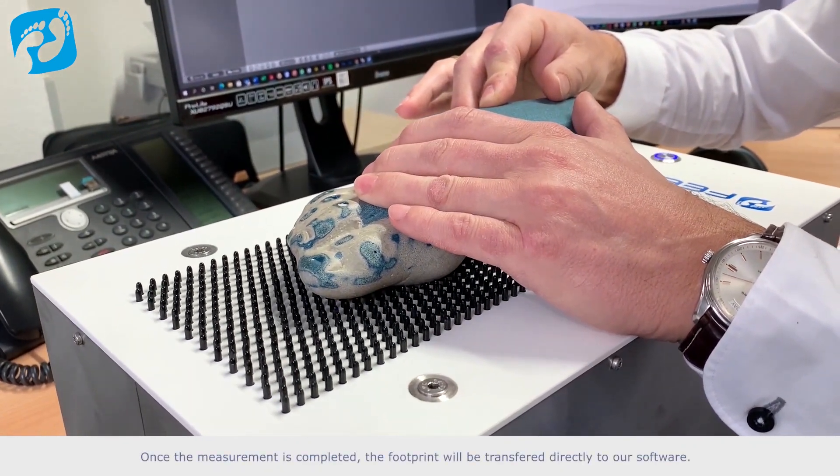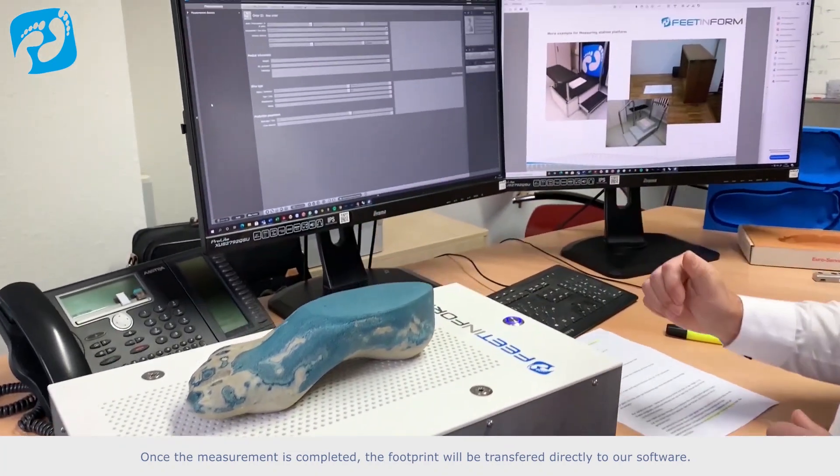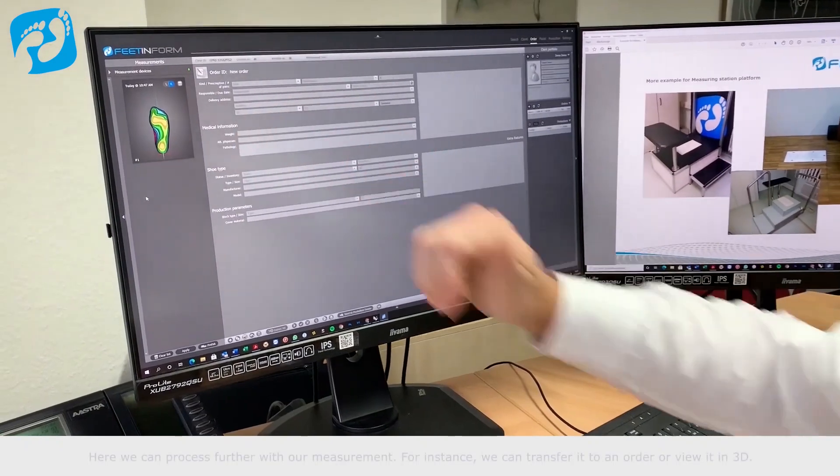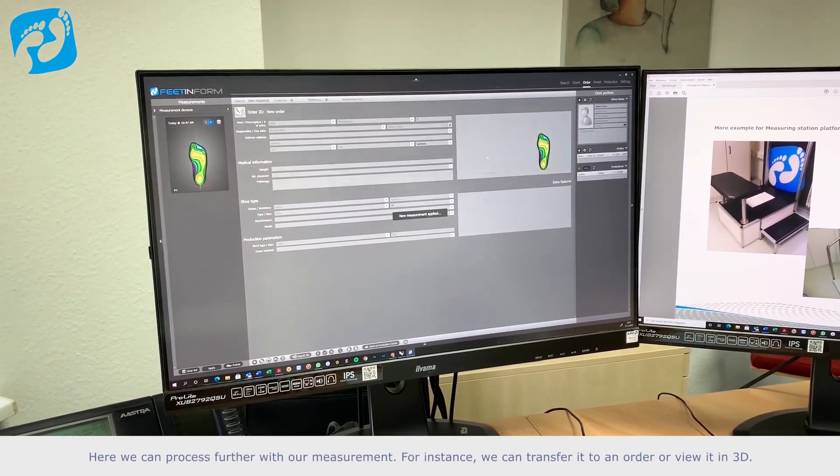Once the measurement is completed, the footprint will be transferred directly to our software. Here we can process further with our measurement — for instance, we can transfer it into an order or view it in 3D.